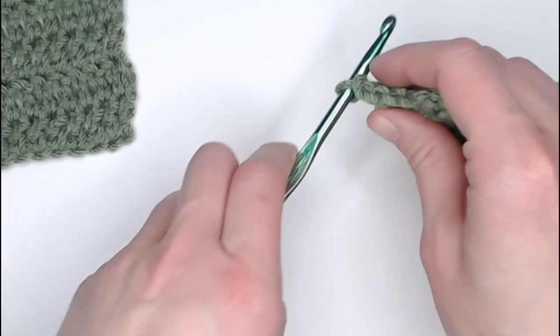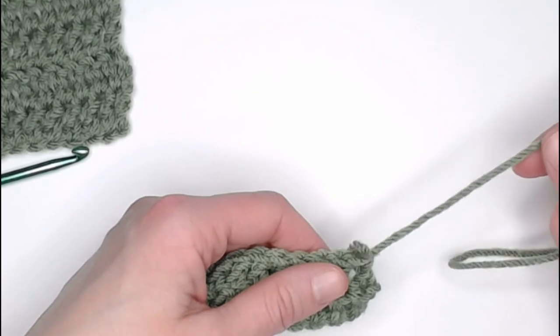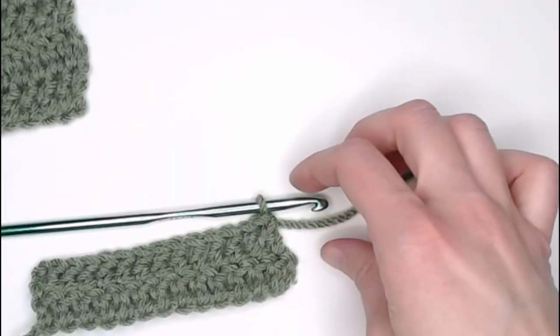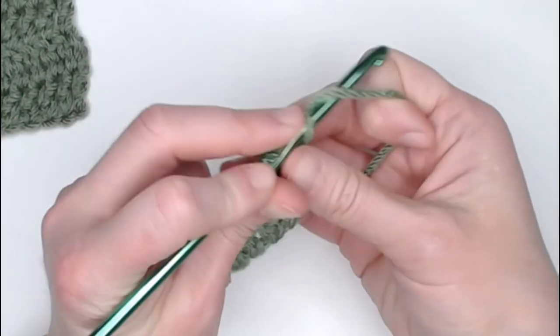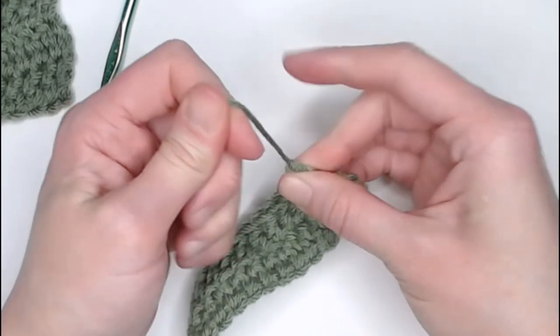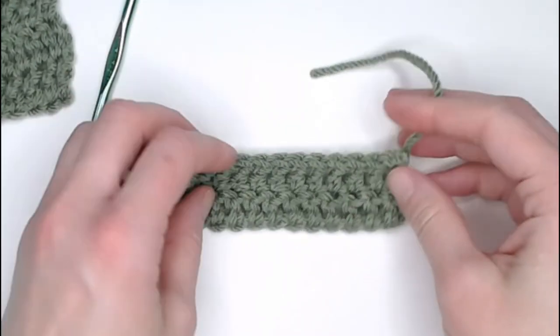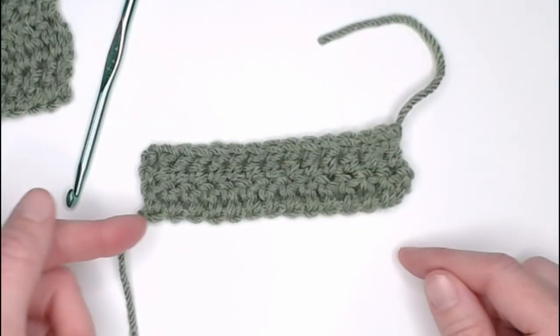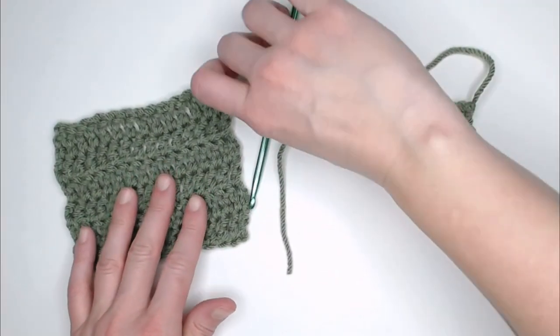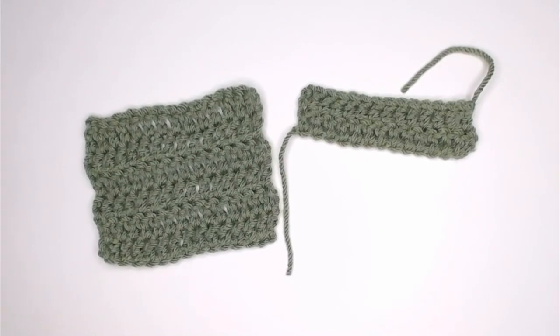When you are ready to end your project, grab your scissors, cut your yarn, yarn over, pull the yarn through that loop, pull tight for a slip knot, and your project is done. You'll just have to weave in those ends to clean it up. And that is the double crochet stitch.